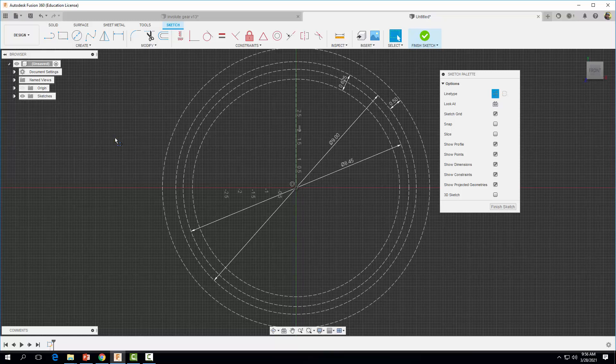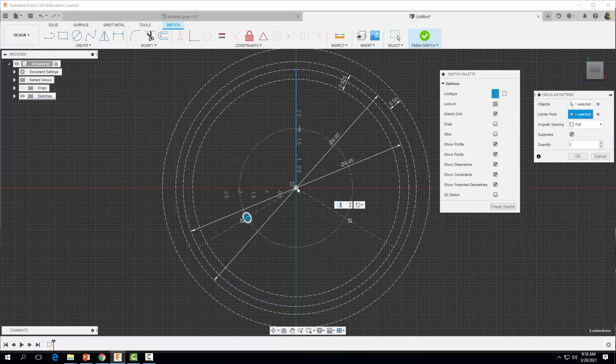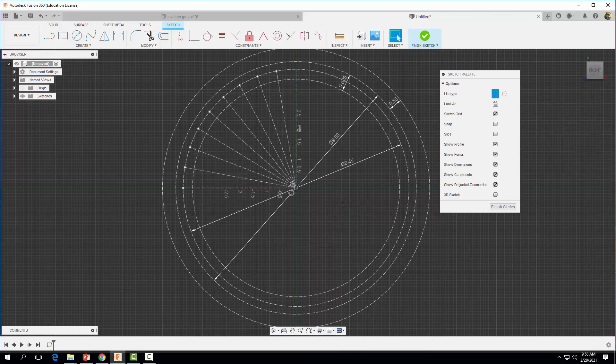I'm going to hit Escape, then come over here and select Circular Pattern. I'll select the object I want to create a pattern of, select the center point, and set the angle to 90 degrees. For the quantity I'm going to set it to 10, then hit Enter. Now I have 10 equally spaced lines drawn out to the base circle.